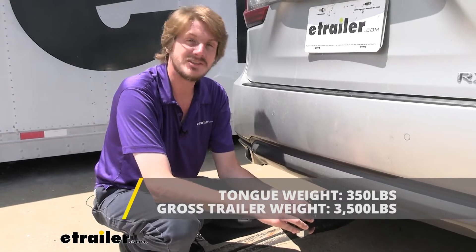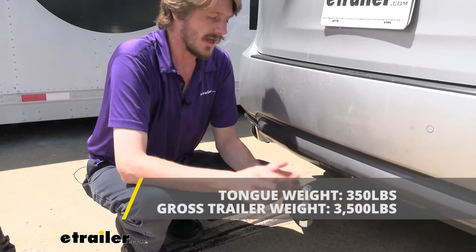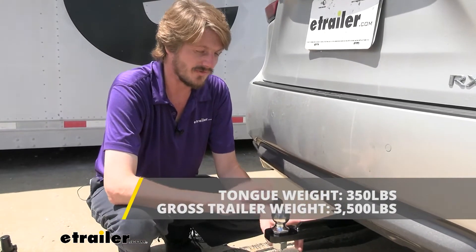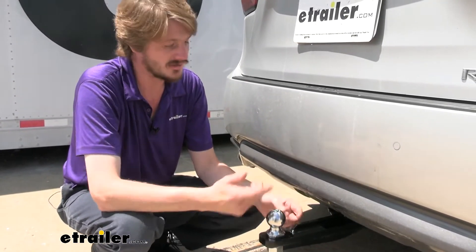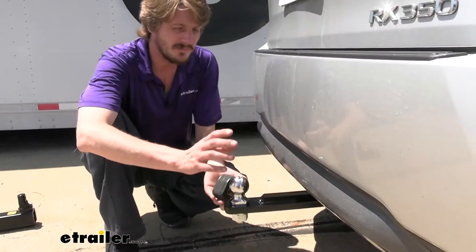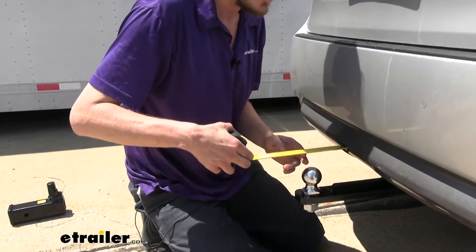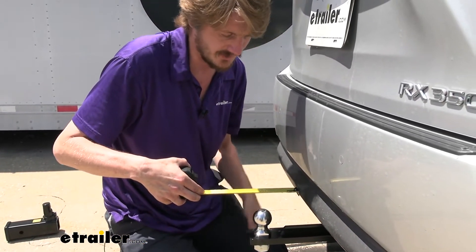Those pop-up campers and jet skis, maybe a small boat — all those things are going to work out really well, as long as you've got a two-inch coupler to hook onto the ball here. Now, there are other balls available here at eTrailer, so if you need to swap this out for a different size, you could do so. Just keep in mind that the 3,500-pound towing capacity stays the same when you put a different ball in, unless you put in a ball that has a lower weight rating. So if you put in a ball that only has a 2,000-pound capacity, that means you only have a maximum 2,000-pound gross towing capacity. Our draw bar from the ground to the top of the ball is about 18 inches, the center of the ball to the edge of our bumper is about 4 inches, and the furthest point on our draw bar is right at about 5 and 3/4 inches.